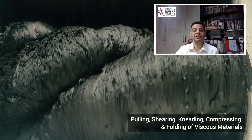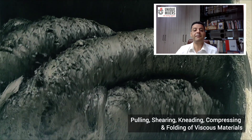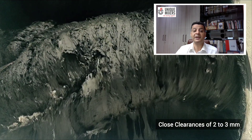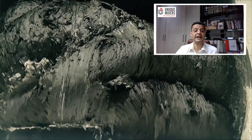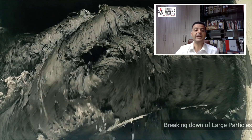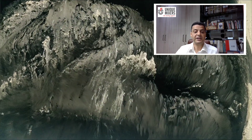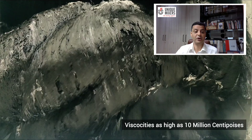The unique geometry and profile of the masticator blades are crafted to pull, shear, compress, knead and fold the viscous materials within the mixer. Each blade rotates within close clearances to the vessel walls, typically 2 to 3 mm, resulting in a highly uniform mix. This precise clearance produces intense shearing action, breaking down any large particles in the mix, making it ideal for materials with viscosities as high as 10 million centipoises.